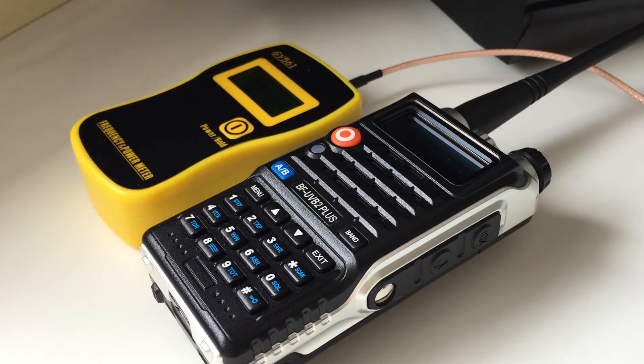Hi guys, I thought I'd do a quick power test for you today. This one's going to be on the BFUV B2 Plus, which is the latest reincarnation from Baofeng. I'll be using the GY561 frequency and power meter, which is pretty accurate to be fair.